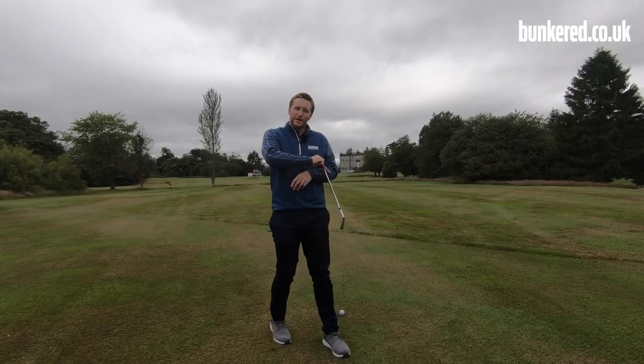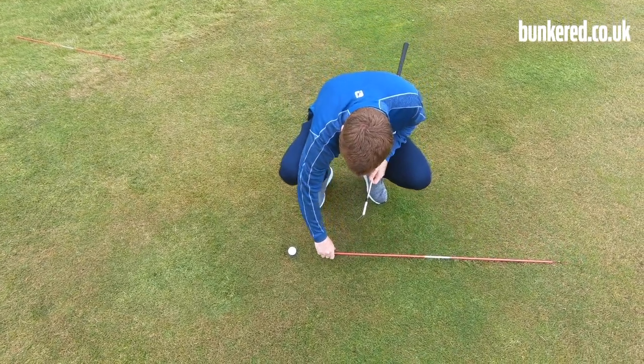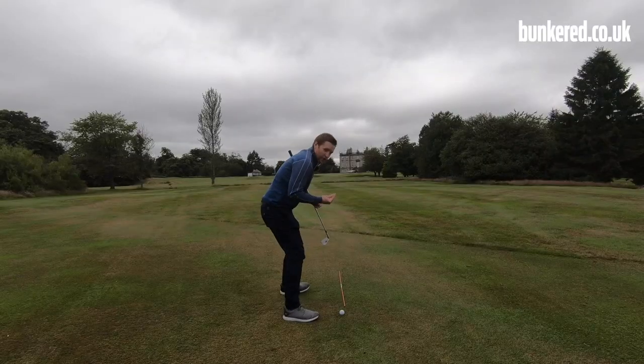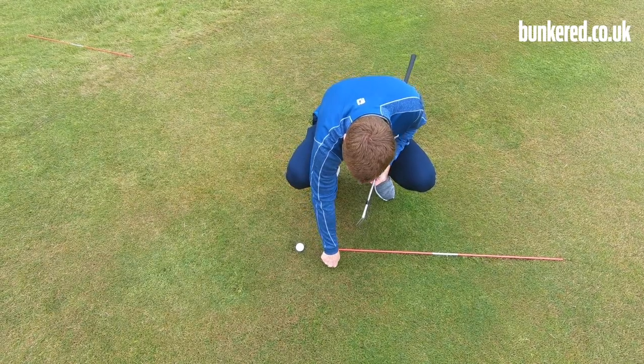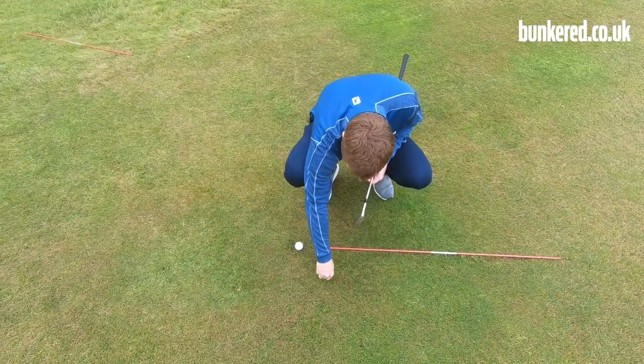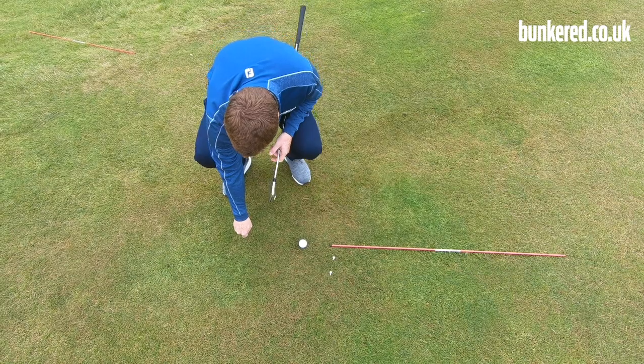You just need a couple of things for this drill. I've got an alignment stick here, but you can also use a golf club — that'll be absolutely fine. This is going to be pointing at our target. I've got two tees that are going to go on the right hand side of this alignment stick — one here and one slightly further right than that — and this one is going to go in behind our golf ball.